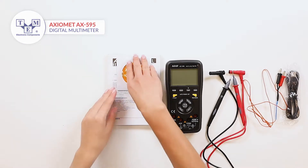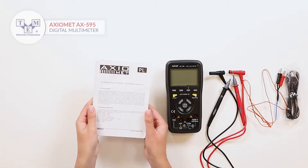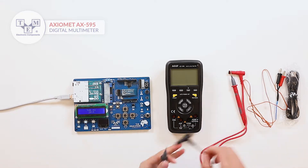The meter comes with a software CD for computer communication, a user manual, test leads, a K-type thermocouple, and a USB cable.